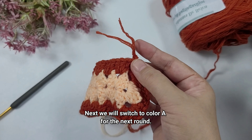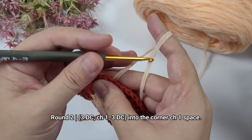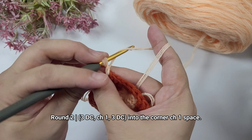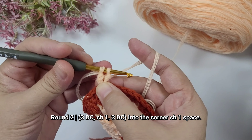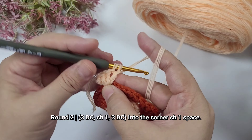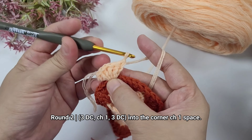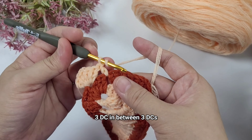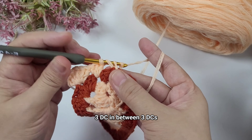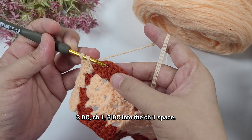Into each of those chain spaces we'll just work three double crochet. Once you get back around we're going to work a slip stitch on top of the first standing double crochet that we made. After slip stitching we're going to chain one, cut off the yarn. You can weave in the end or I will do it as I work on with the next color.